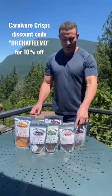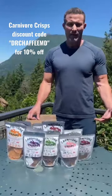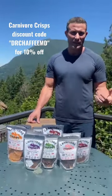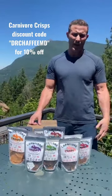Hey guys, Dr. Chafee here to talk about carnivore crisps. This is something I was looking at because we don't really have many just carnivore snacks or carnivore treats that have like different consistencies or crunch. Usually they're mixed with all sorts of different plant stuff that I don't really want.